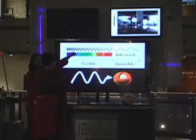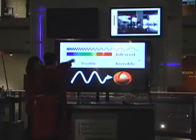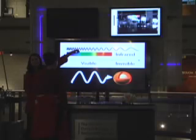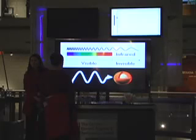The second one — uh-oh, is it broken? Let me try flashing it in the camera. So it's actually not broken. It's just giving off light in the infrared part of the spectrum. We can't see it with our eyes, but this camera can detect the infrared light.